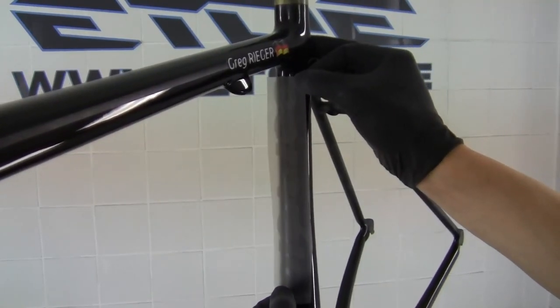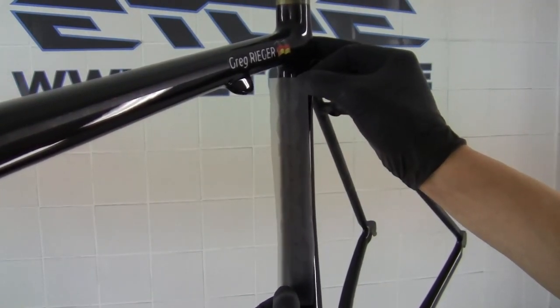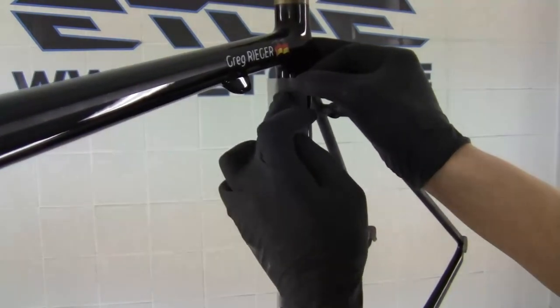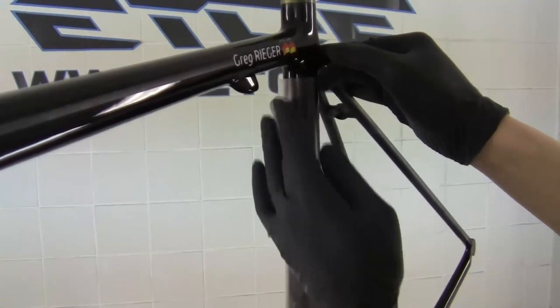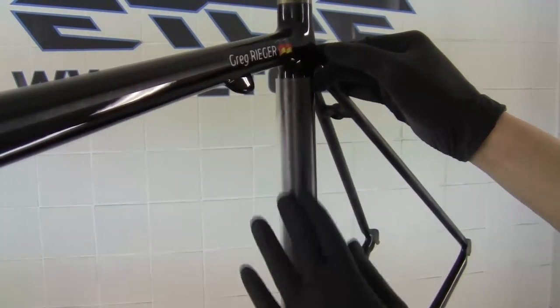The stencils will protect all the glossy areas from the overspray of the metallic black and the matte clear coat. When all the paint work is done I can remove these stencils and what I get is the glossy logotyping and glossy graphics on the frame.